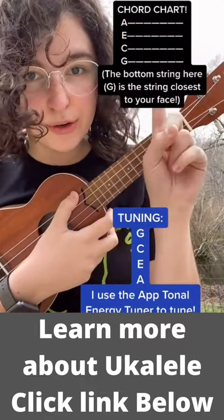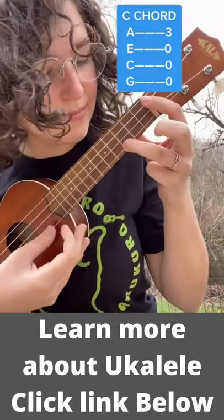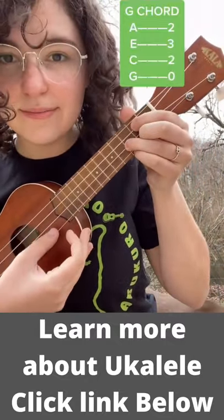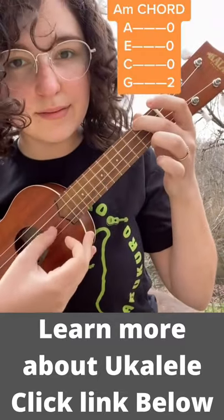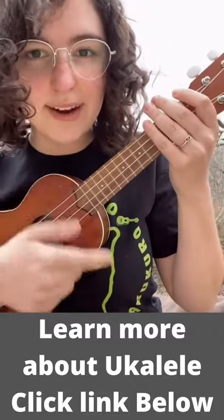That string order is also how you read a chord chart. Here are four basic chords to help you start playing: C, G, A minor, and F. Let's strum through each chord four times, just going down and up.